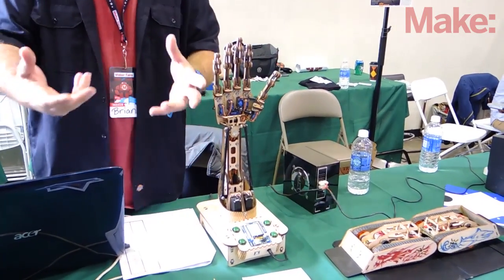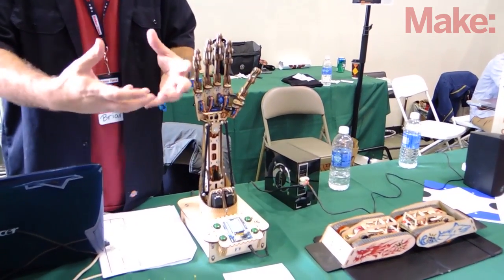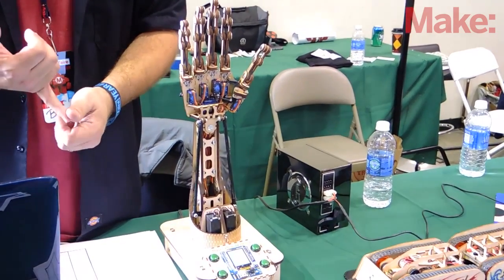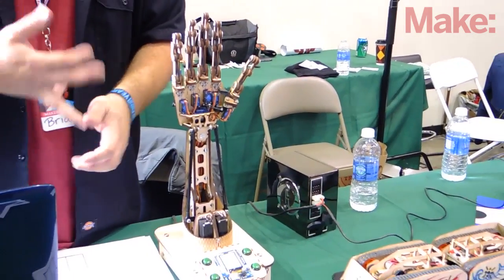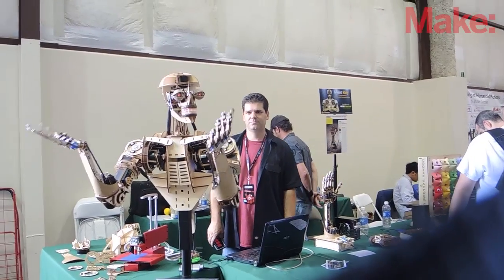You can buy this kit and you get it as 400 pieces and you sit down and assemble it yourself. You learn mechanics as you put the kit together, you learn electronics to wire it up, and then you get to start learning programming and controlling and just everything about robotics.